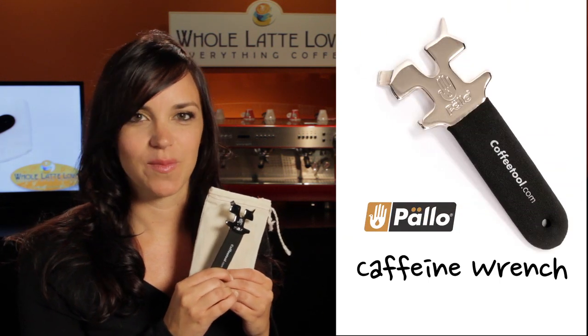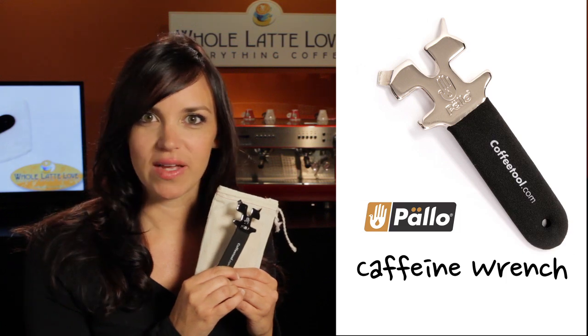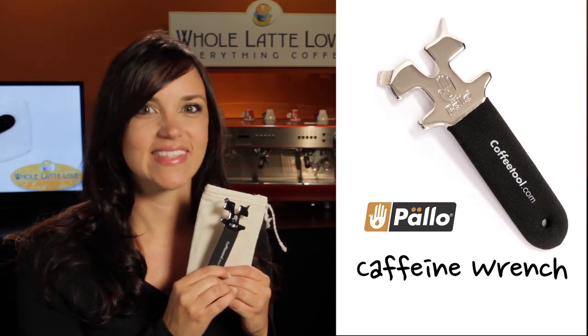The Palo Caffeine Wrench is a tool no barista or home semi-automatic machine owner should be without, and of course it's available now at wholelattelove.com. If you have questions or video requests just let us know. I'm Morgan from Whole Latte Love and I'll see you next time.